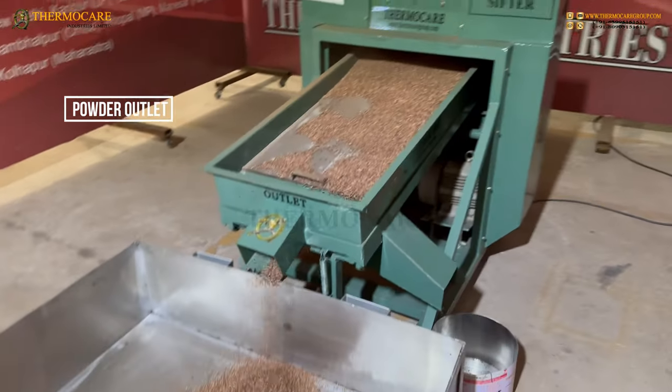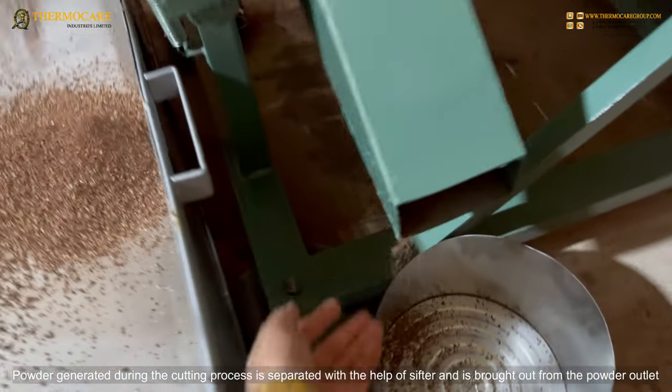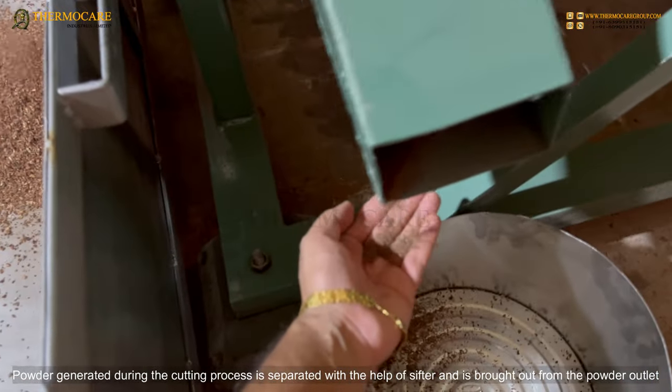Powder Outlet: Powder generated during the cutting process is separated with the help of the sifter and is brought out from the powder outlet.